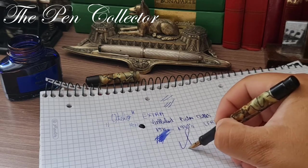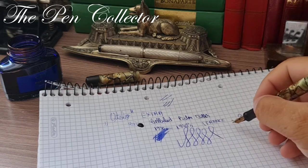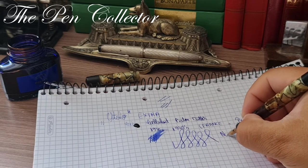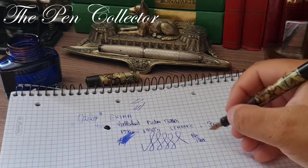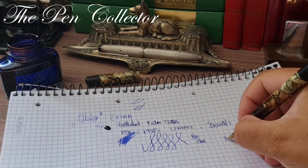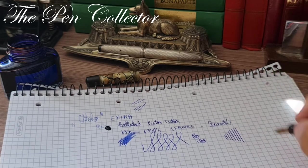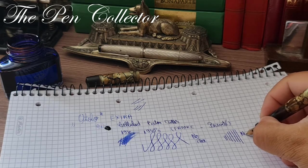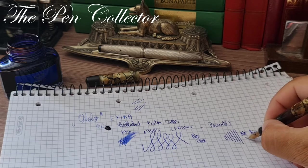The line variation — I'm not so sure if you can see it. With no pressure and a little bit of pressure, you can't tell the difference. So I can't say we have a line variation — no line variation.